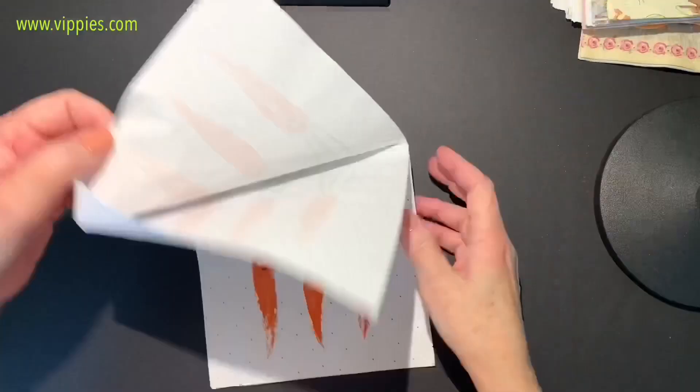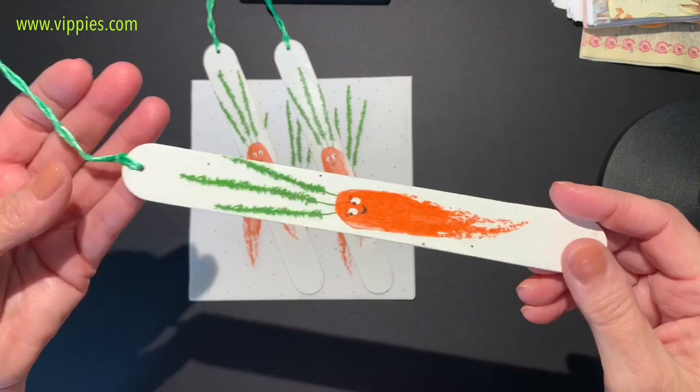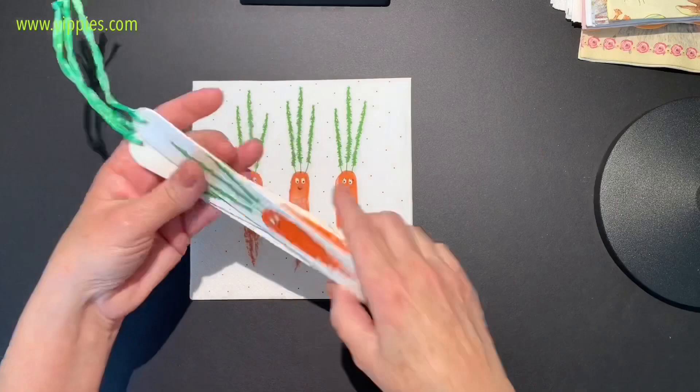Now on to some things that are bunny-related, like this carrot napkin. Look what I made — these are regular craft sticks I painted white, and a carrot fits perfectly on each one. Good for a bookmark and a pretty simple project. Love it! They're very cute and have nice little smiley faces.